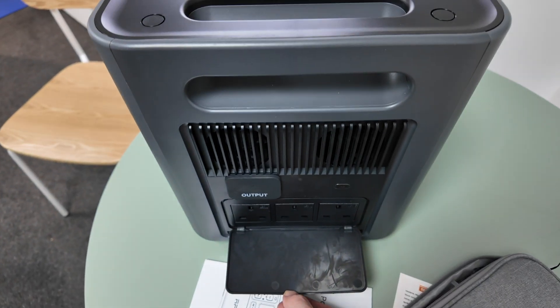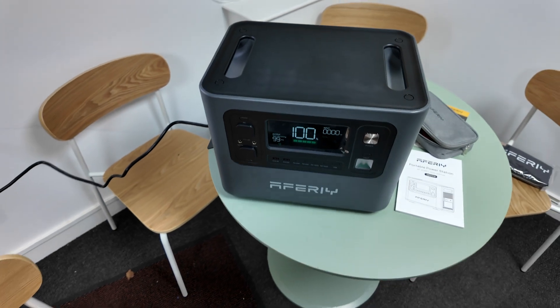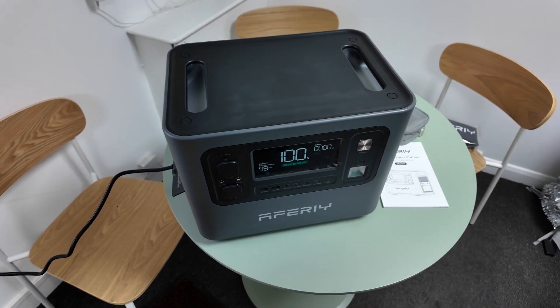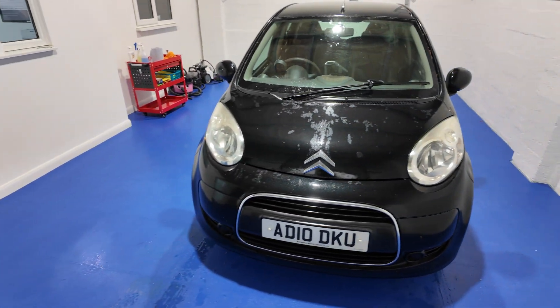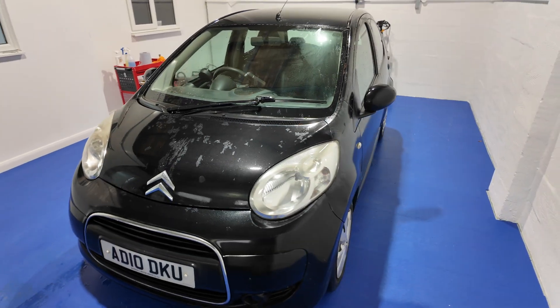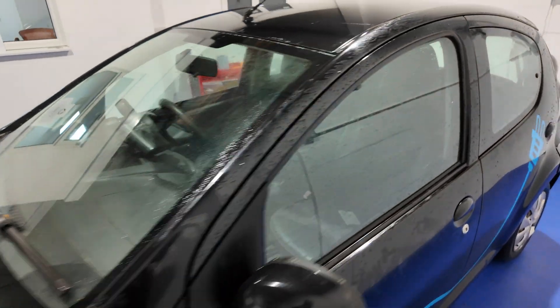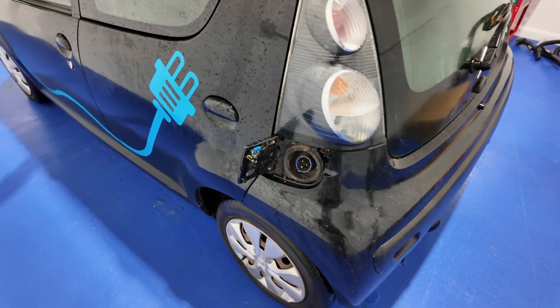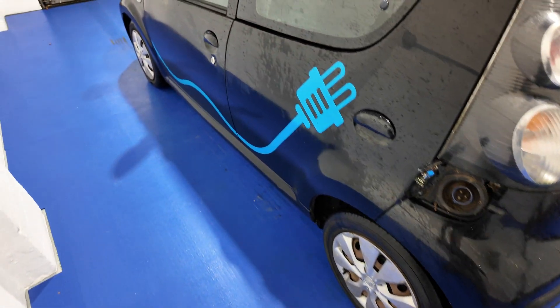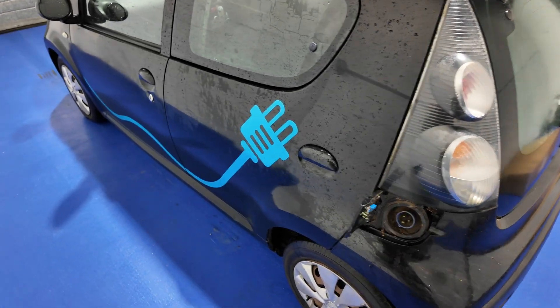We've got the three 230-volt outputs on there. But can we use it as an EV range extender? Well, let's find out. This Citroën C1 EV — if you haven't seen the initial video introducing this, you definitely want to check that out. Basically, it's a converted EV that took our original petrol Citroën C1 and turned it into an electric car. It charges through an industrial connector and can be charged from a three-pin plug — a perfect candidate for charging from the Aferi P280. Let's get it plugged up and see if we can add some range.